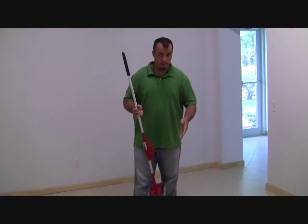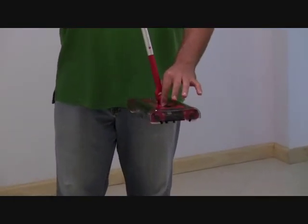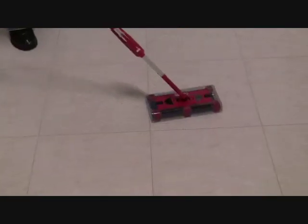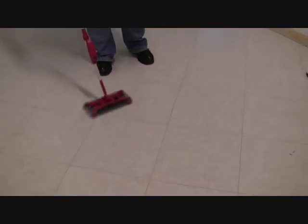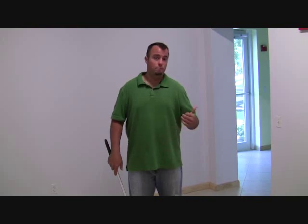Here we are on some hard surface flooring — this happens to be tiled. First, with the things I just swept up off the carpet, we're going to show you that touchless dirt tray. We simply open up the dirt tray and it falls — and there's everything I picked up off the carpet flooring. Now I'm going to return the dirt tray back into the Swivel Sweeper G2 and attempt to pick this up off the tile floor. In under a minute's time, the quiet Swivel Sweeper G2 picked up all the dirt off the hard surface flooring as well as the carpet flooring.